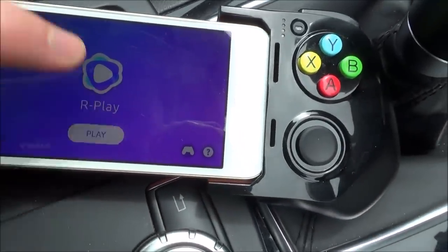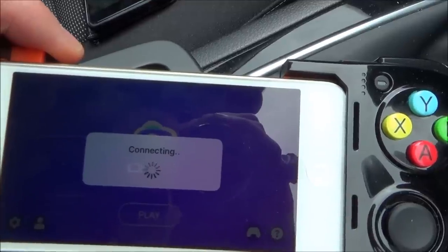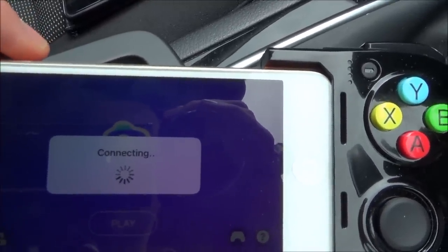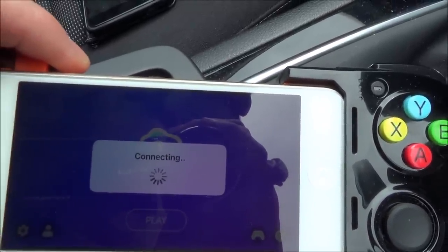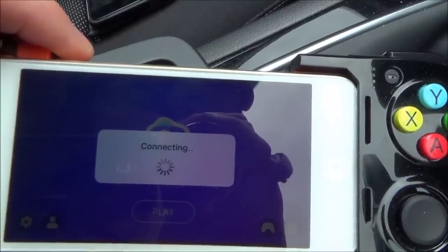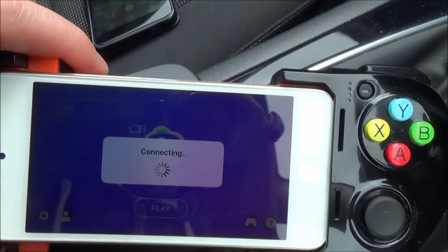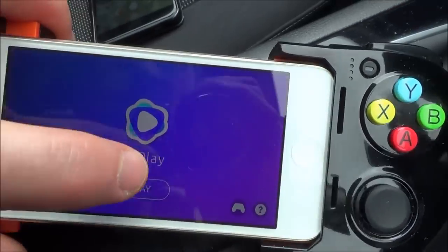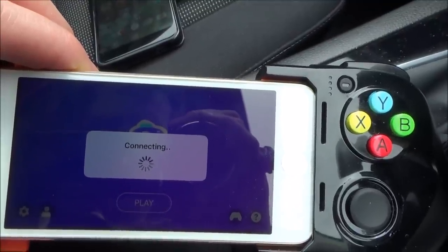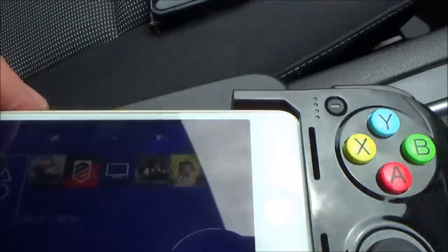So let's see if remote play works when we're out and about. Now, often it doesn't go through the first time because it's waking up the PS4, and then I have to do it again. 'Fail to wake the PS4' — so let's try it again. 'Fail to find the PS4' — try it again. There we go. So it didn't work first time, but it worked the third time, so you do have to give it a few goes.